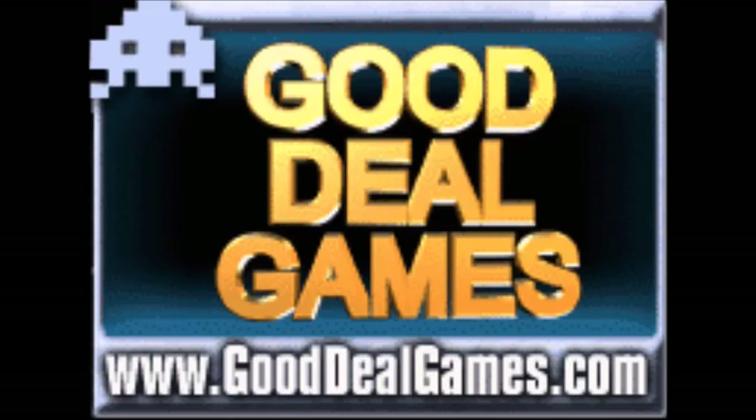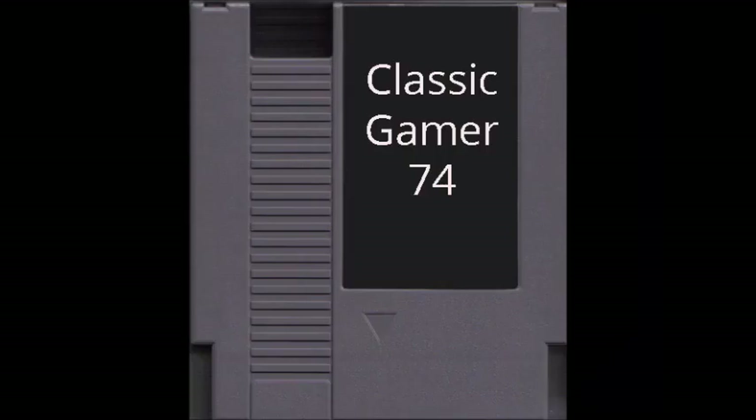If you're interested in purchasing any of Edward's games, head over to GoodDealGames.com where you can not only find his games, but also some prototypes and other rare games for very reasonable prices. If you are a programmer and you make your own homebrews or hacks and you'd like me to profile your work on my channel, get in touch with me. You can contact me via the comment section below or find me on the AtariAge forums under the name Classic Gamer 74.